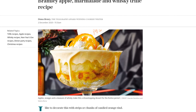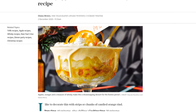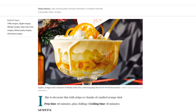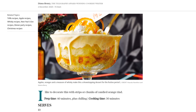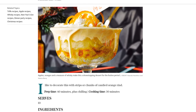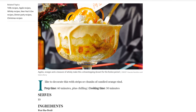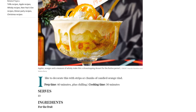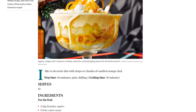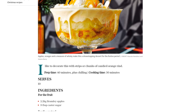First, let's gather our ingredients. You'll need 2.2 kilograms of Bramley apples, 9 tablespoons of castor sugar, 300 milliliters of full-fat milk, 200 milliliters of double cream, 1 vanilla pod, 6 egg yolks, 4 tablespoons of castor sugar, 1 and a half tablespoons of cornflour, 4 tablespoons of whiskey, 2 tablespoons of orange juice, and 2 tablespoons of castor sugar.